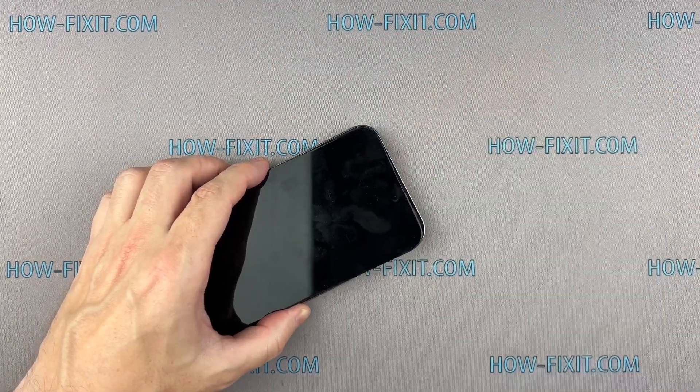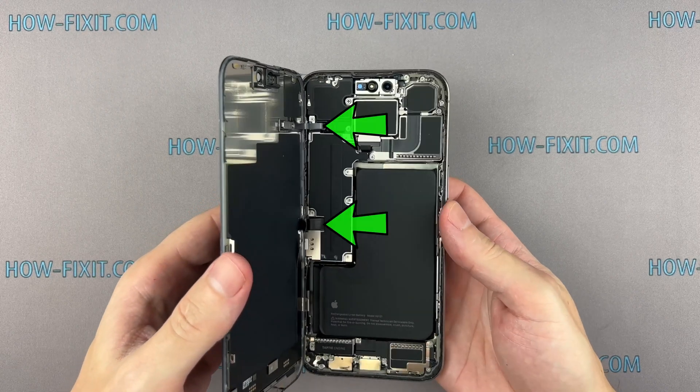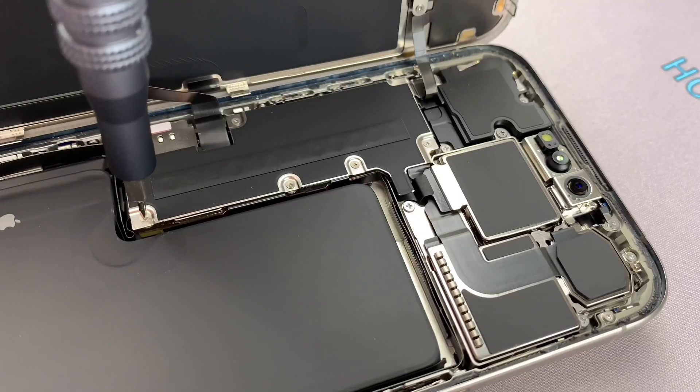Open the screen with extreme caution. Make an effort to avoid sudden movements, because the screen is still connected to the mainboard. Abruptly separating the screen from the iPhone body can damage the screen cable.